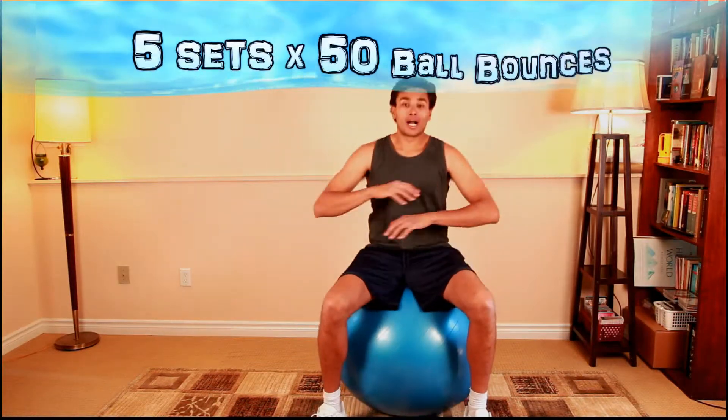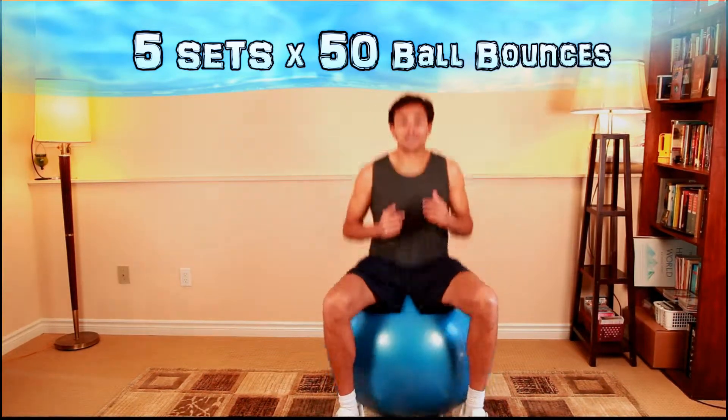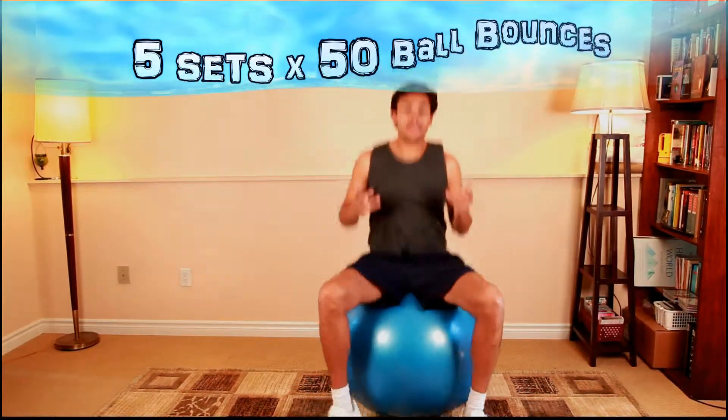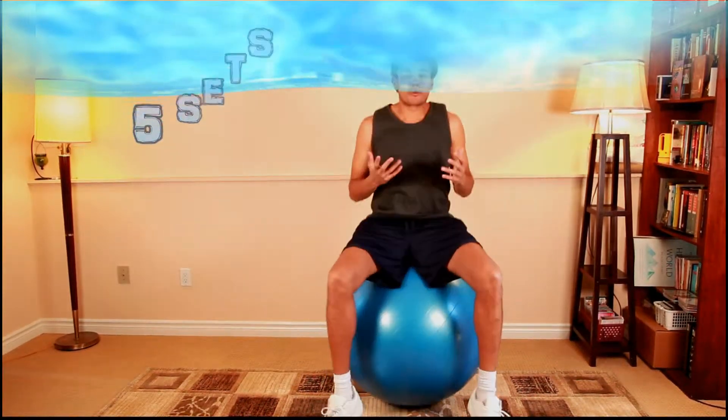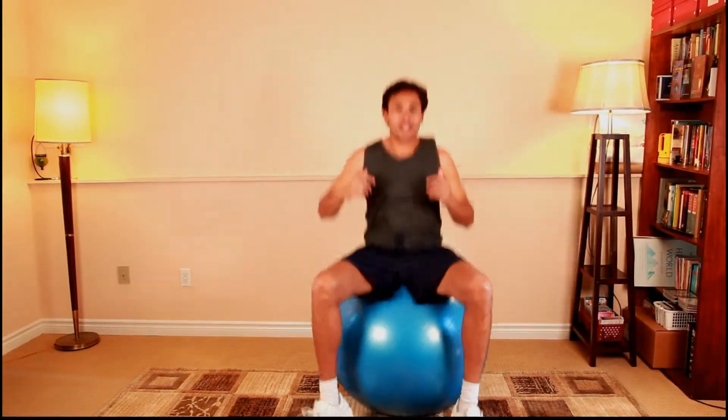In week one for the ball bounces we did 30, week two was 40, and now we're at 50 for the ball bounces. Awesome if you're watching TV — just start bouncing. It's one of those exercises that's very hard to not smile at, and if someone comes into the living room like my mom or my sister, they're like 'what are you doing?' and I'm like 'I'm just bouncing on the ball.'